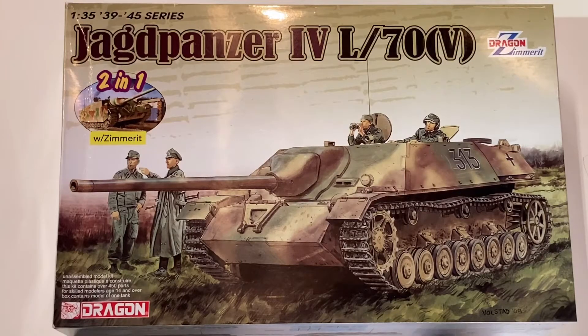Hello, this is Model Monday, episode 35, and here I have Dragon's 1/35 scale Jagdpanzer IV L70V. This is a Jagdpanzer IV late with a long-barreled 75mm gun as found on the Panther.